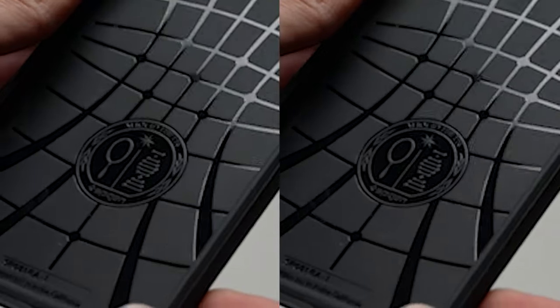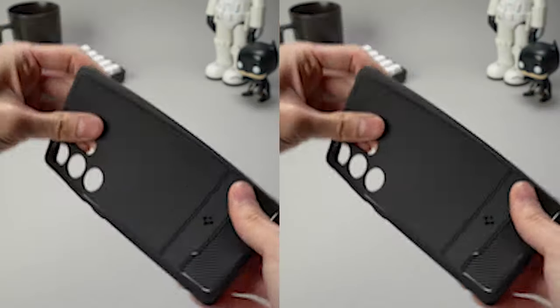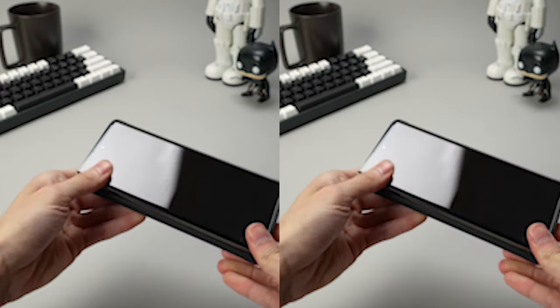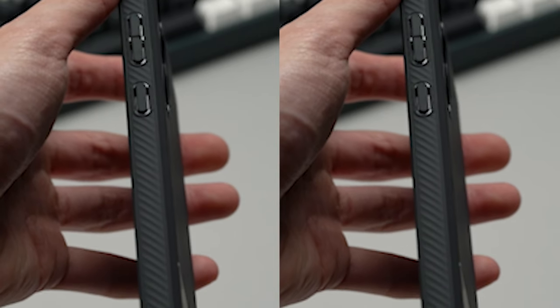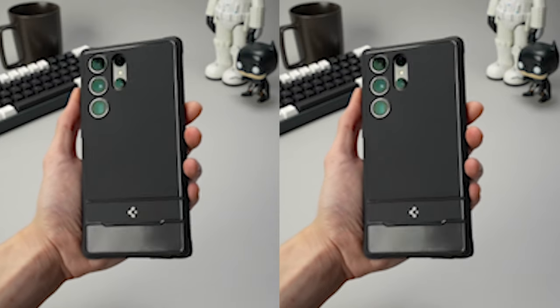One of the key features of the case is its cobweb internal etching, strategically integrated to maximize shock absorption. This creative design effectively disperses impact forces, limiting the risk of damage to your device in the event of accidental drops or bumps. With the cobweb internal etching, you can trust that your S24 Ultra is well-protected against unexpected impacts, providing you with peace of mind as you go about your daily activities.